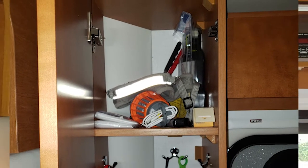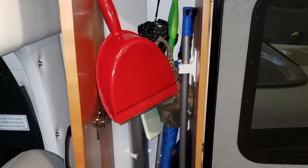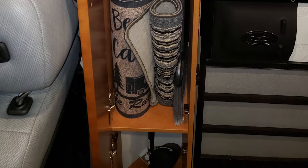In the closet by the front door, we have our dog leashes, some umbrellas, matches, our hats, as well as a broom and a Swiffer that is not seen in here.